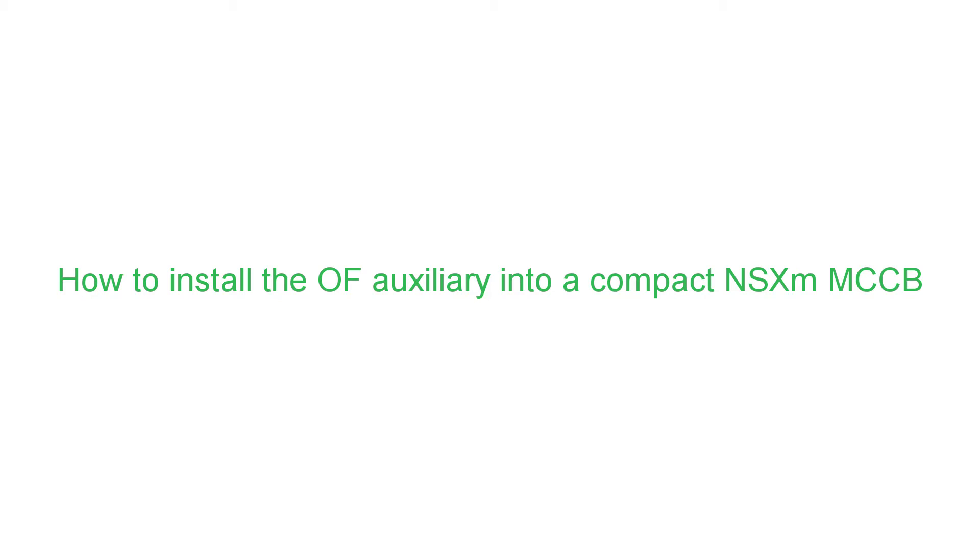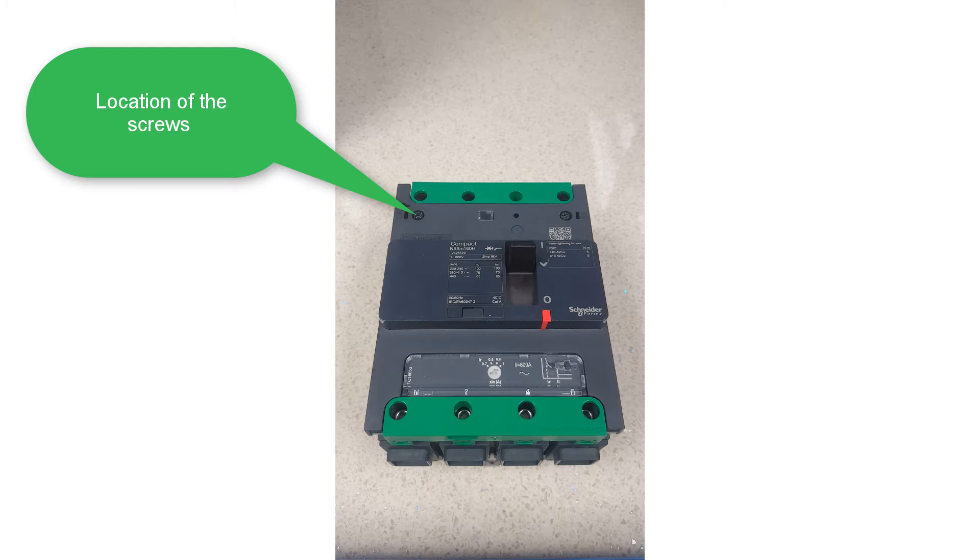Hi, my name is Daniel Critchley. I work in the advanced technical team at Schneider Electric. Today in this video I'll be showing you how to fit an OF contact into the compact NSX M. Firstly, you'll need to remove the two screws at the front of the device in order to remove the front plate.